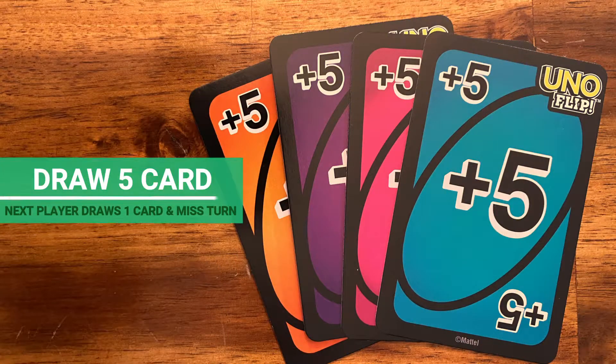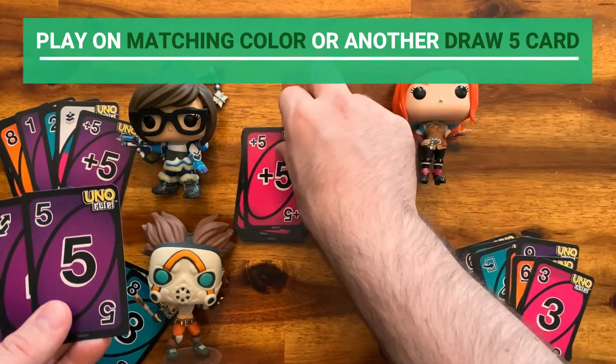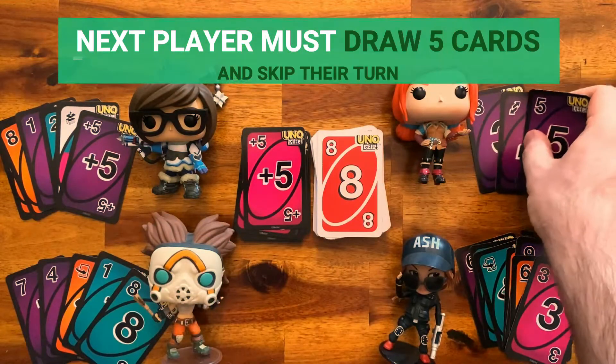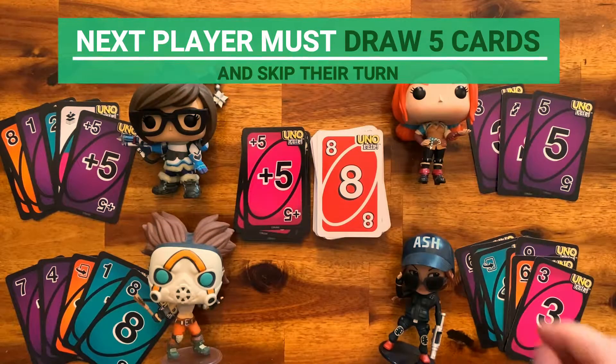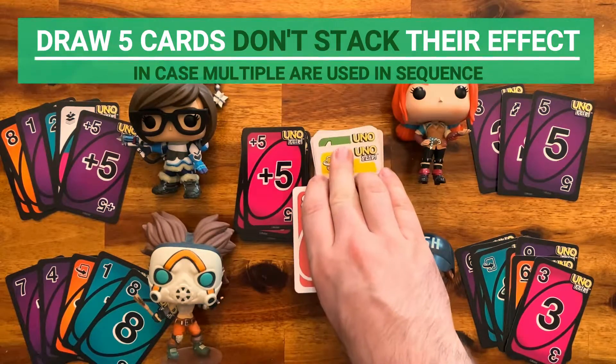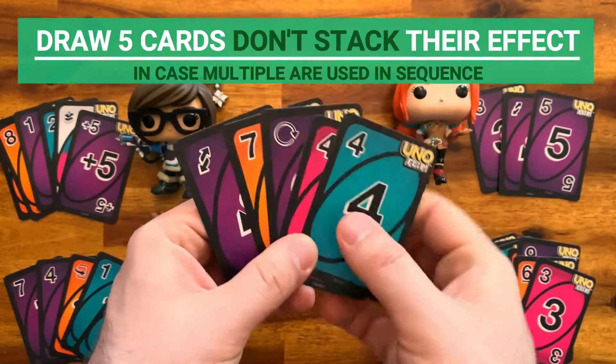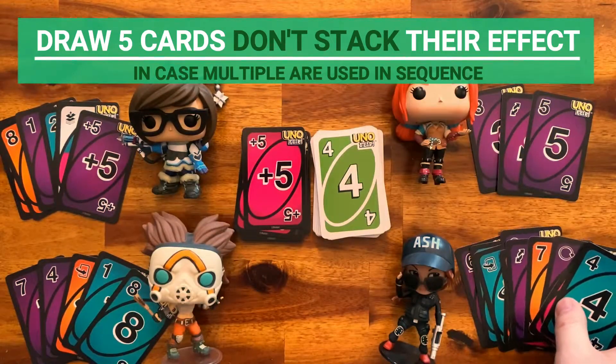Draw Five card: this card must be played on a matching color or on another Draw Five card. When played, the next player must draw five cards and miss their turn. In the official rules, Draw Five cards don't stack; if multiple are used in a sequence, the player affected draws only five cards.